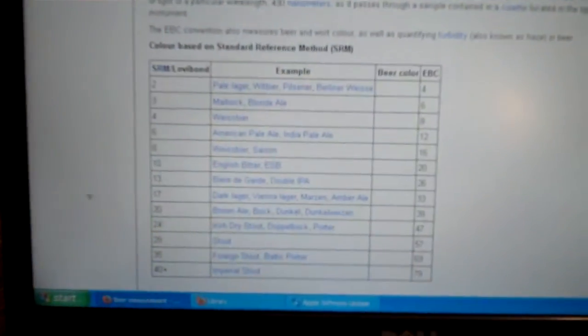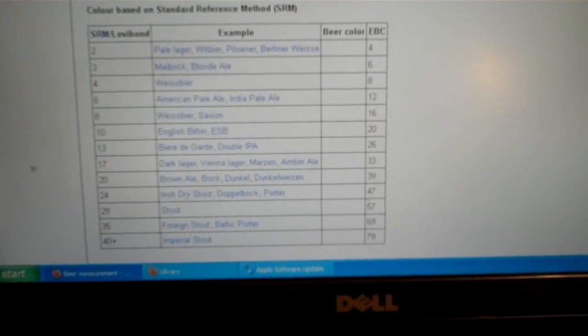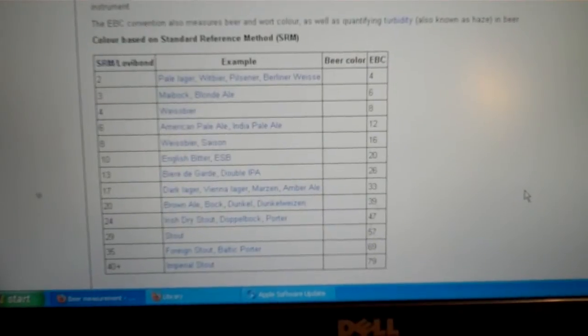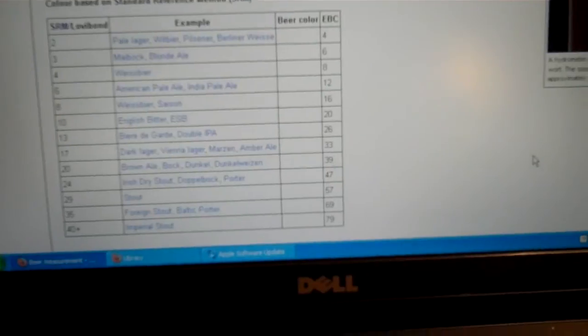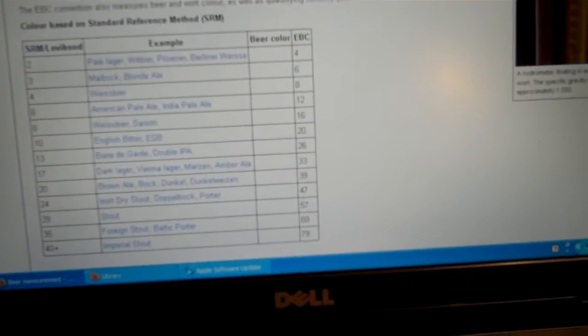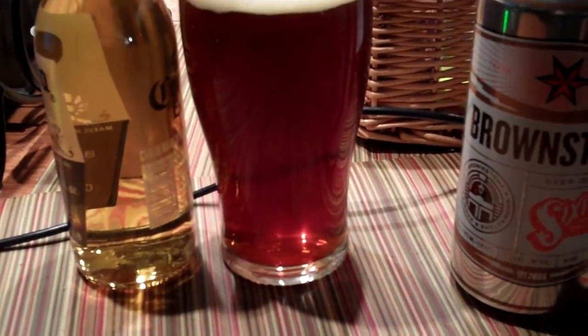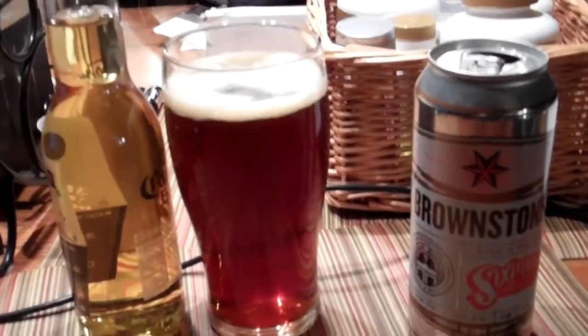You can look this stuff up online. I'll put a Wikipedia link below — they have the different styles of beers, starting with a pale lager that has an SRM of 2, going up to an imperial stout which is a really black beer at 40-plus. An India Pale Ale will have a high IBU, whereas an American lager will have a low one because it's rather sweet with not a lot of hops.